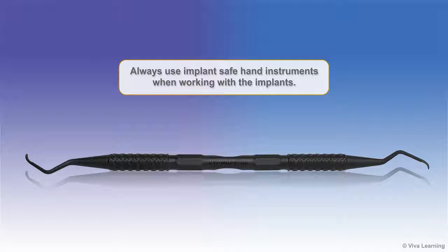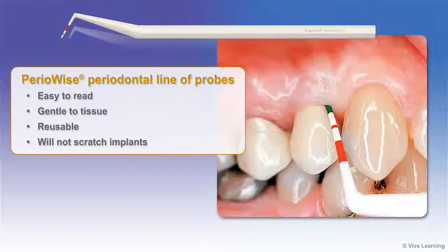Always use implant-safe hand instruments when working with implants. In addition to implant scalers, Premier offers the Periowise periodontal line of probes. Periowise plastic probes are easy to read, gentle to tissue, reusable, and will not scratch implants.